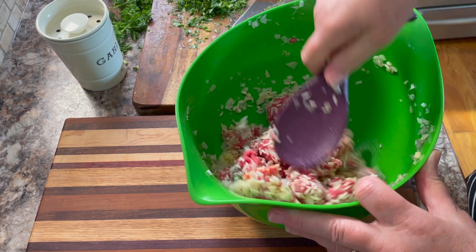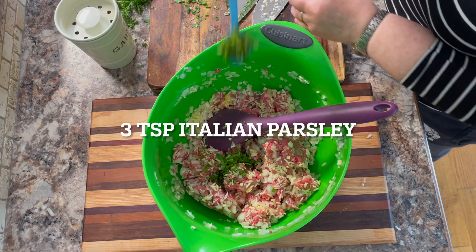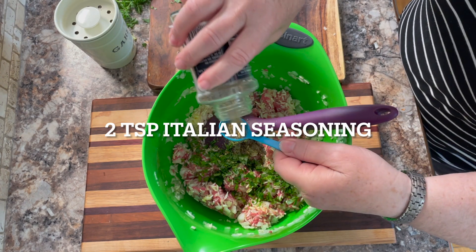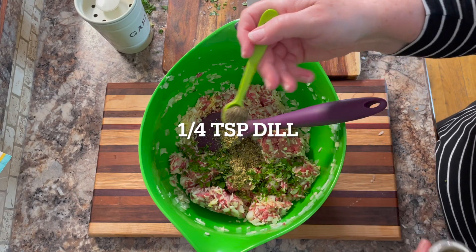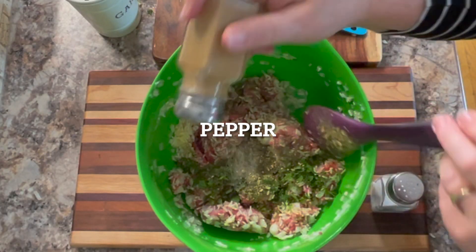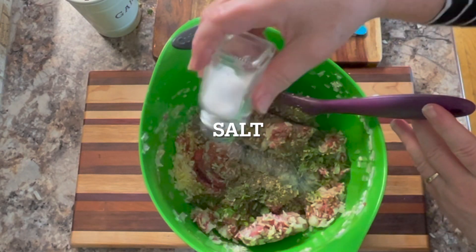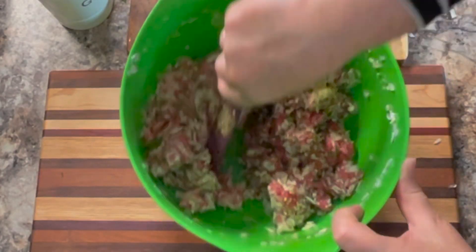Now I'm adding 3 cloves of garlic that's been finely chopped, and mix this in really well with your large spoon. Then add about 3 teaspoons of finely chopped Italian parsley, 2 teaspoons of Italian seasoning, 1 quarter of a teaspoon of dill weed, then a good sprinkle of pepper and salt.